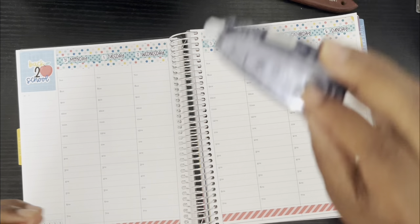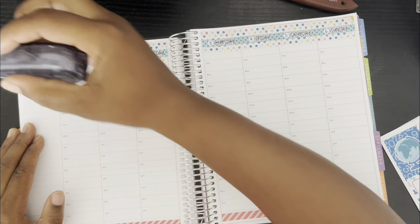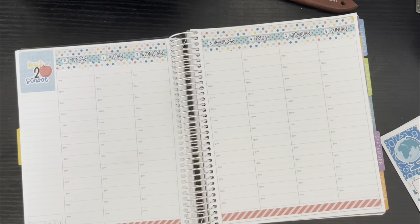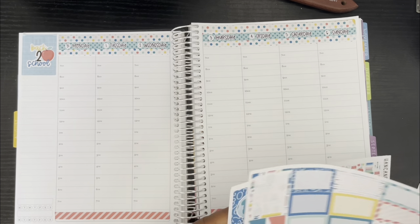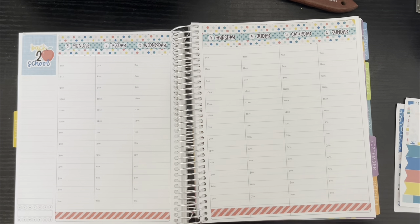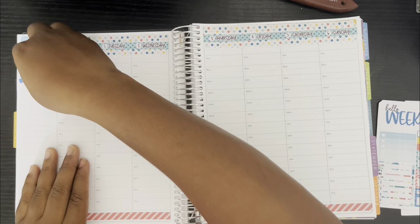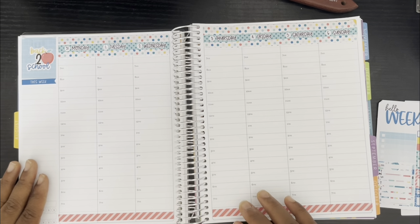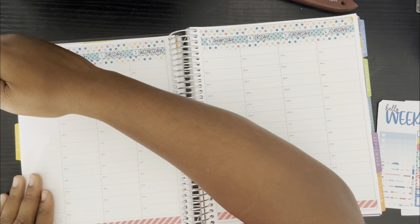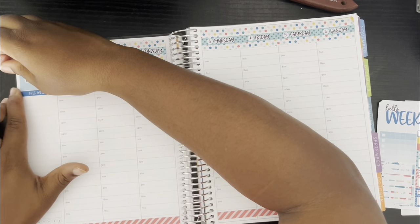That's not bad. I'm just going to use a whiteout and go right over the dates — that's perfect. So far looking good. Then I'm going to use this 'This Week' sticker and put it right here. So we've got blue on blue. I feel like it should come up a little more towards the side.